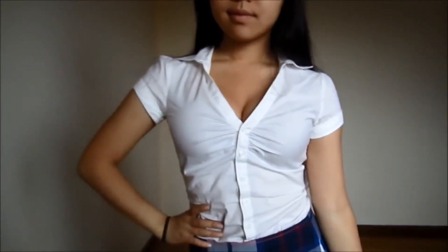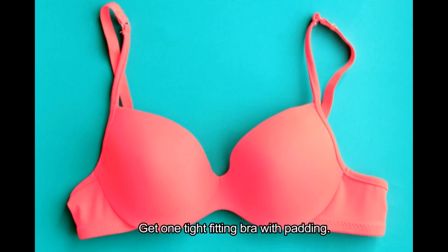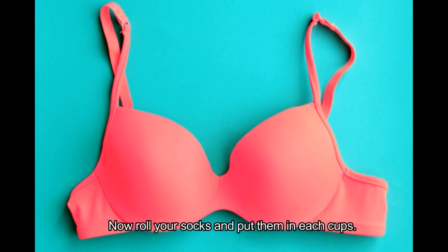Here are some of the best ways to make boobs and cleavage for your male-to-female makeover. Number 1: Using 3 bras and socks. Get one tight-fitting bra with padding, wear it, then roll your socks and put them in each cup.